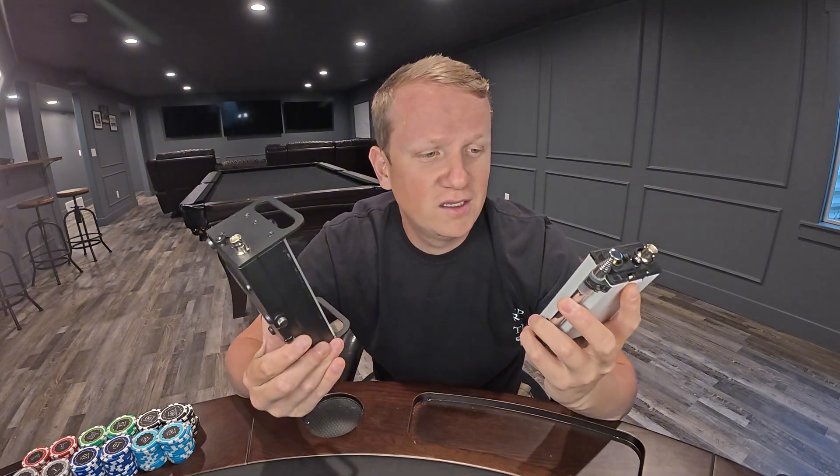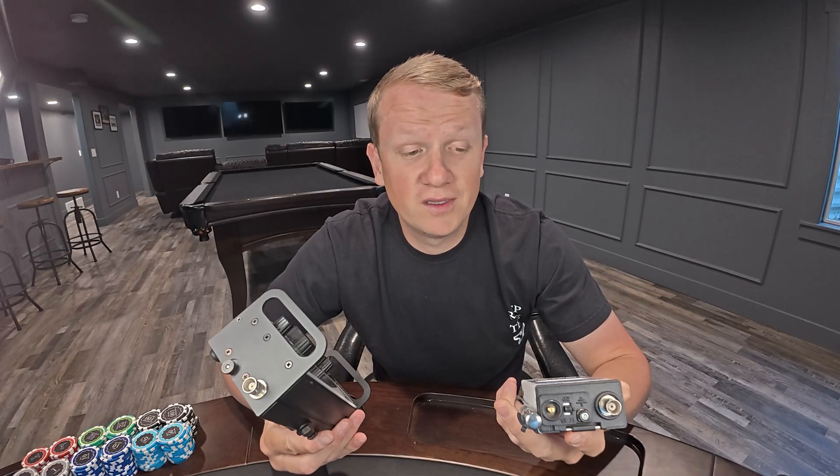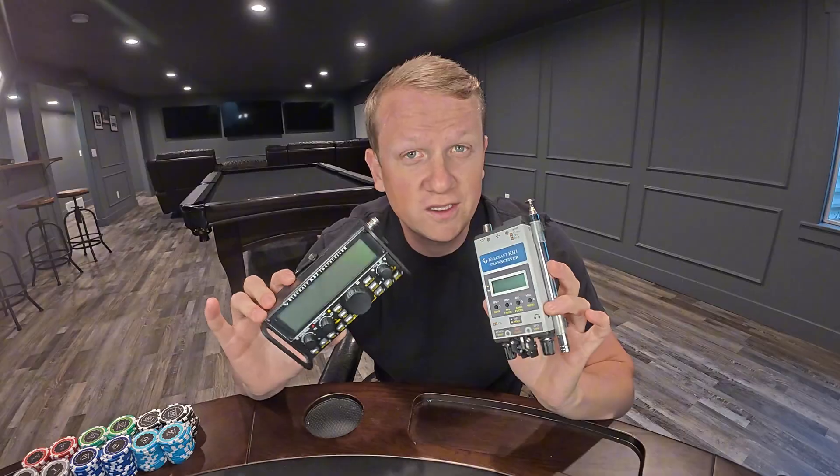These small 5 watt radios are just so incredible — so feature-packed, many of them — and they're pretty freaking cute. I mean come on, you don't want to have a bunch of small radios like this.